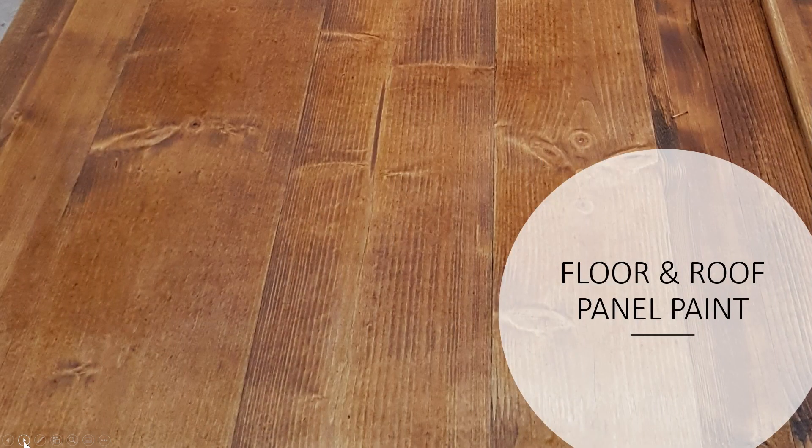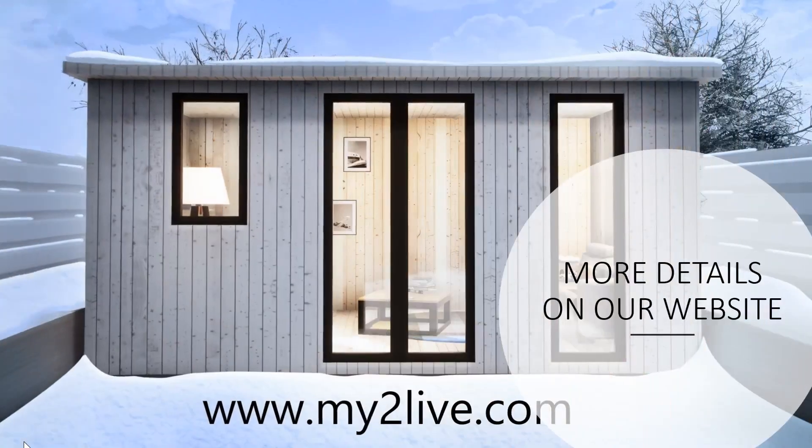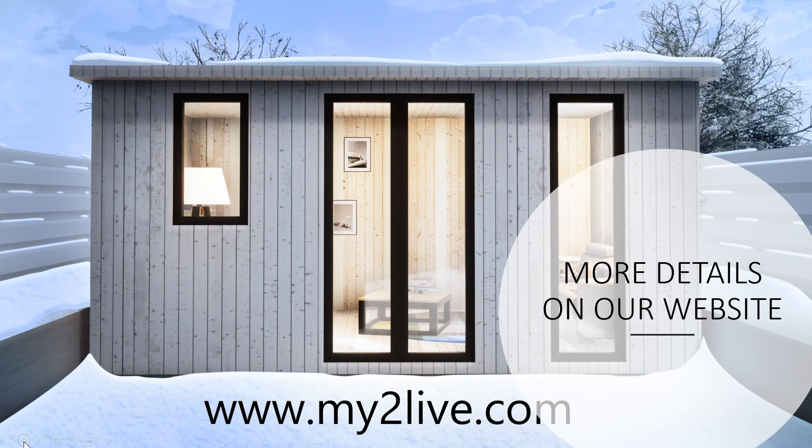The floor panels and the roof panels we paint on the bottom and on the top in this color, and this paint is not as expensive as the facade paint but it will very well protect the wood from the weather. As you can see it was a very simple procedure. If you would like to see more details please visit our website my2live.com, which is also mentioned in the comments below. Thank you for watching.